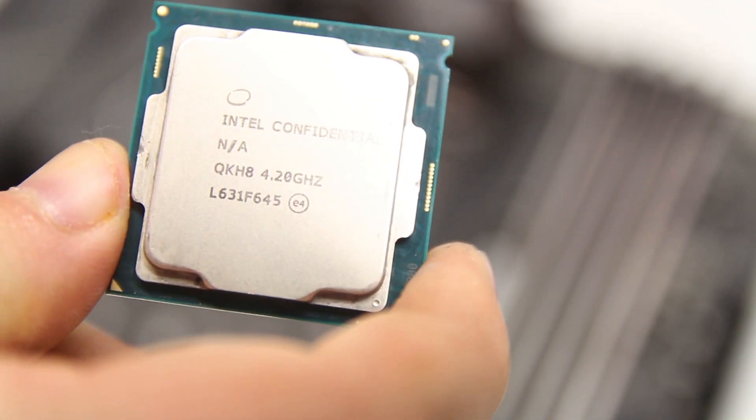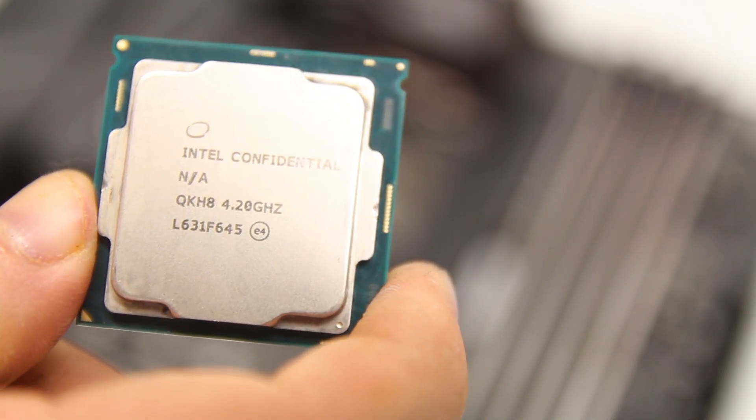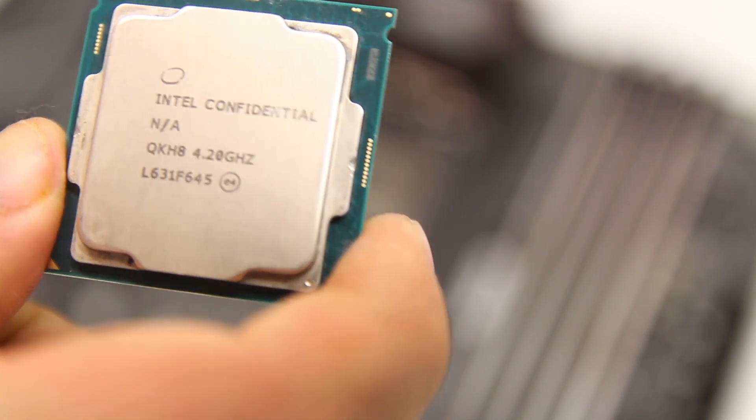A lot of you guys have been taking the mick out of The Verge, which is bullshit. I think you're just jealous that you haven't got one of these — it's a processor. Oh yeah, I got one of them.